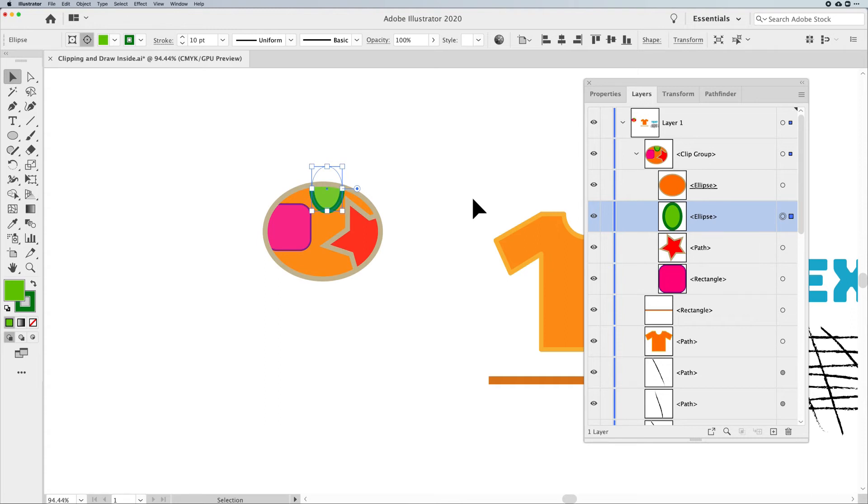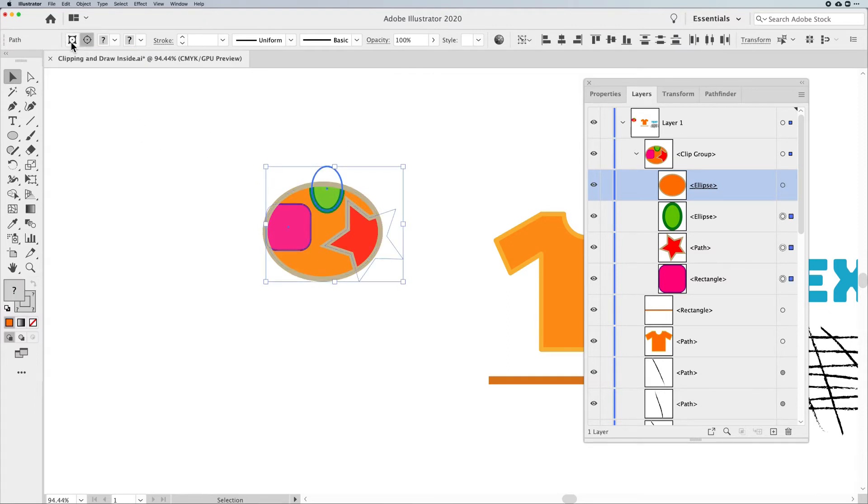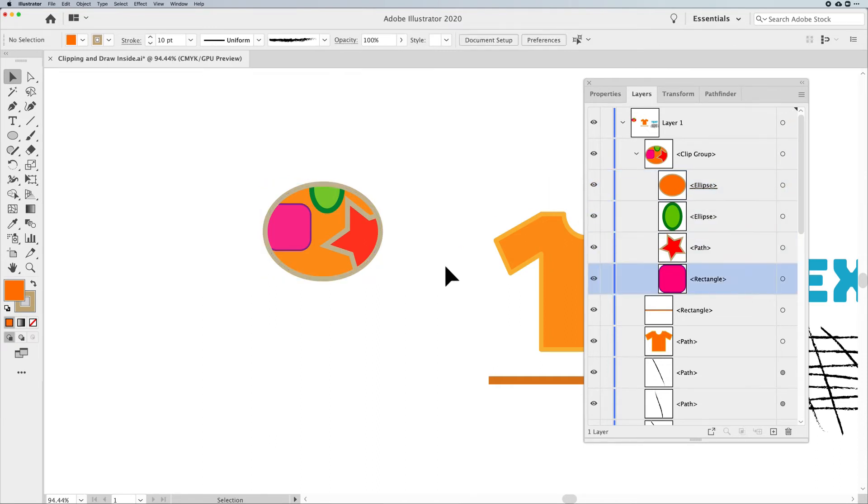So that's the Clipping Mask method: frame in front, content behind, select everything, Object Clipping Mask Make — but you lose the fill and stroke. Very easy to fix in your Layers panel, or by using Edit Content and then Edit Frame in the control bar. The Layers panel makes it easier because we are visual people — you can see what's doing the clipping and where the content is.